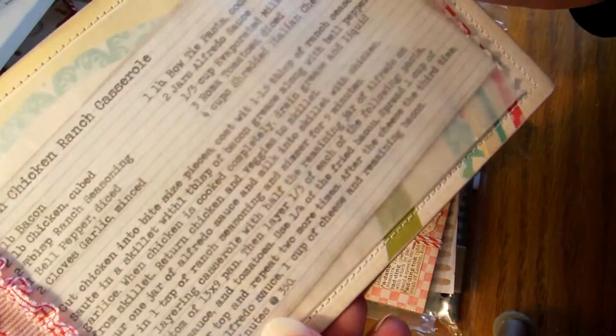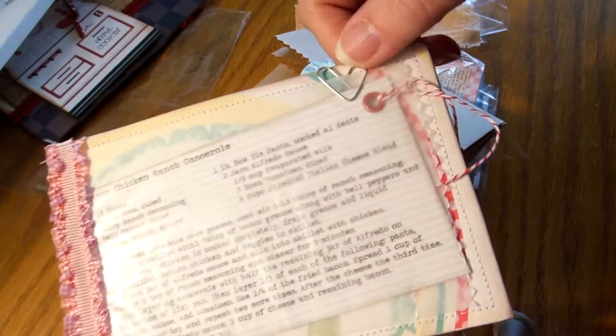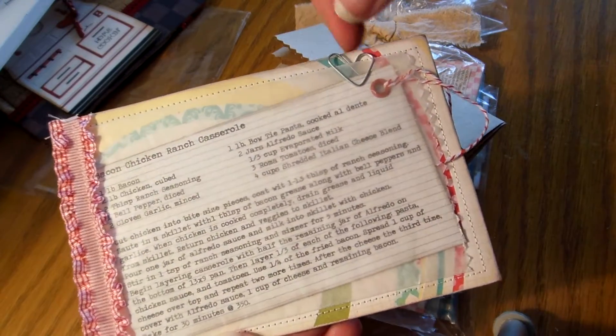She made a little wax paper bag — is that ever cool, good idea! And it's the bacon chicken ranch casserole — we call them hot dish up here, but I'll go with casserole. Cute! Looks like she made a little heart pen too — it's just a little paper clip spread apart. Isn't that cute?